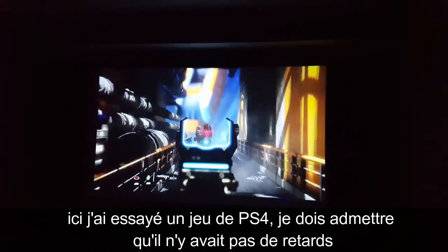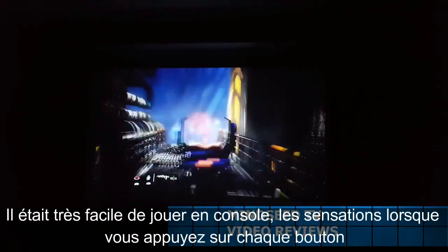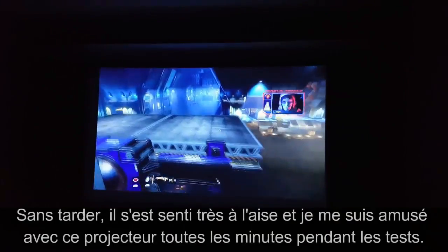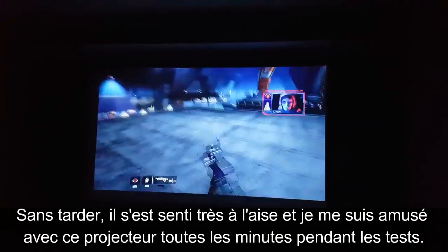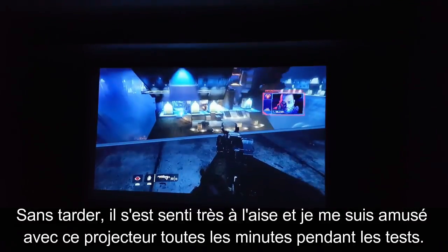Then I went ahead and tested out a few PS4 games, and I have to admit, there's almost no lag time. It was very, very easy to play games. I didn't feel like when I pushed buttons there was a delay or anything like that. It was very, very smooth, and I am enjoying this projector every minute of testing it out.